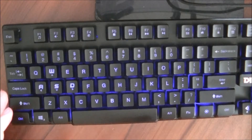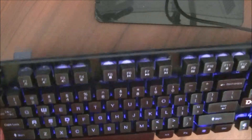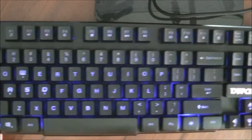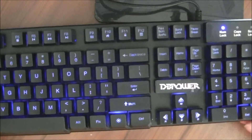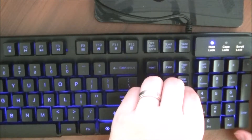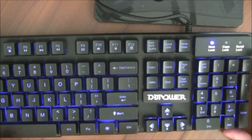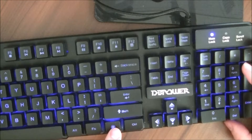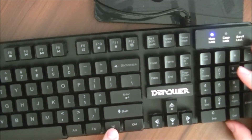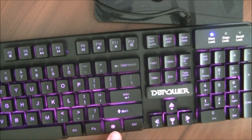There are only two buttons with any functionality on this keyboard. Other keyboards like this will let you select the light button and print screen button and let you rotate. The only options here are off, red, blue, purple, and a heartbeat or pulse mode from red to blue to purple. The little star button down there — it looks like a light bulb between Control and Function — that cycles through all the basic colors, just being constantly lit.